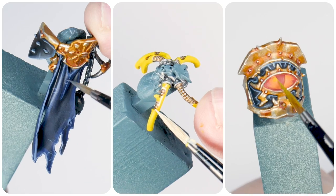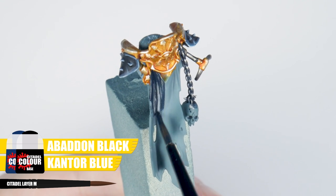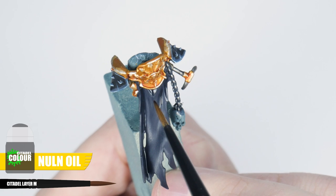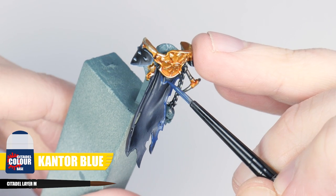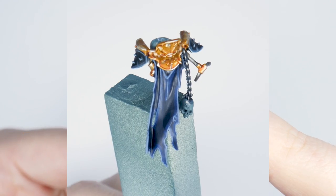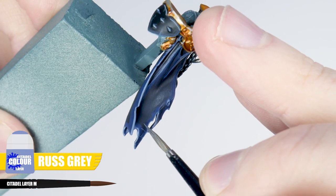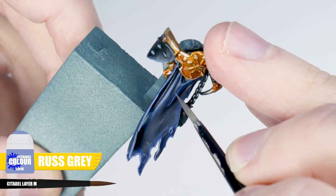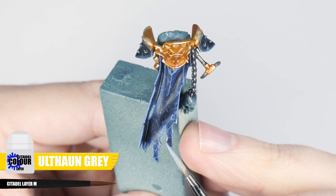I want to use this section to go through painting some of the more random details on Abaddon. For the loin cloth, use an equal mix of Kantor Blue and Abaddon Black for the base colour, making sure to get a solid colour. Next, use Norn Oil to darken all the shallow folds and areas on the cloth. Kantor Blue is then used for a chunky highlight around the edge and raised areas. Now paint a fine highlight using Russ Grey within the Kantor Blue chunky highlight. We can give the cloth texture like we did with the armour by painting really fine scratches with Russ Grey, concentrating around the bottom and edges. Build this up slowly, then finish the cloth with Administratum Grey, emphasising some of those edges and areas.